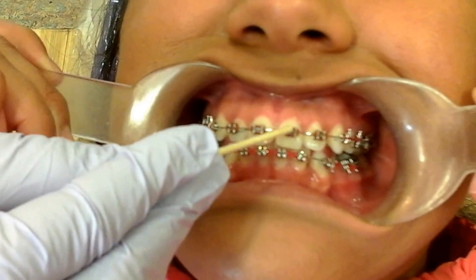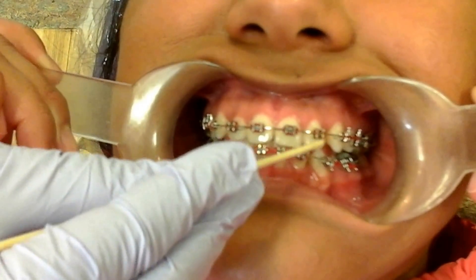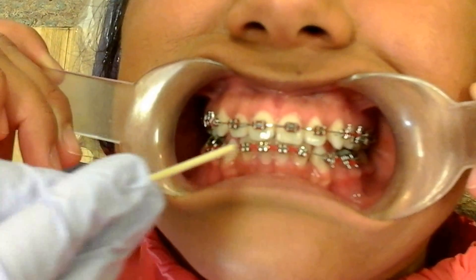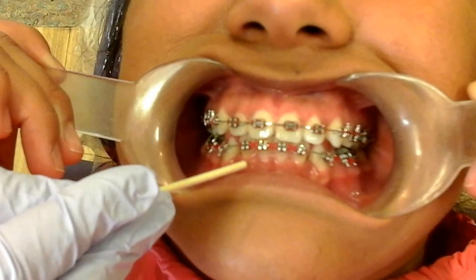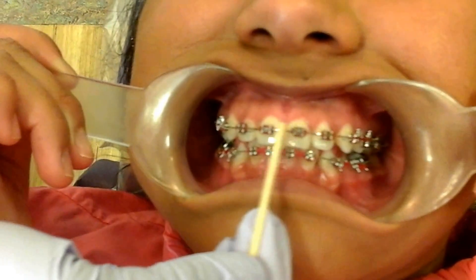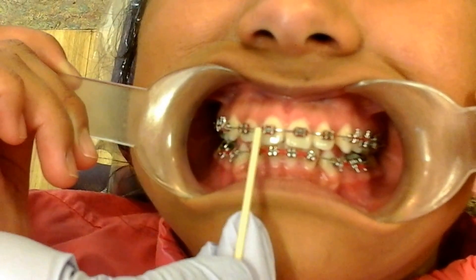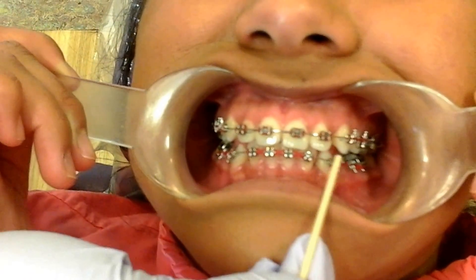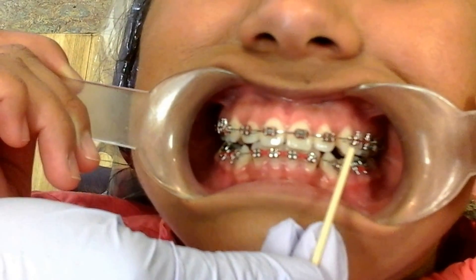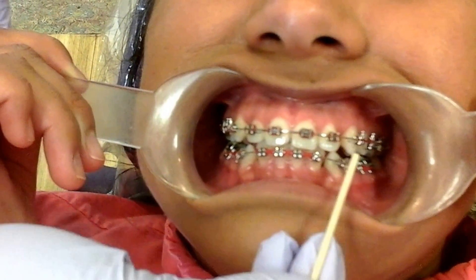Next, if you notice, there are colors around each of her brackets, and those are called O-ties or elastics. And if you look even closer, you'll see a thin metal wire that goes across the teeth, and you see that on the top and the bottom. That is called a wire.